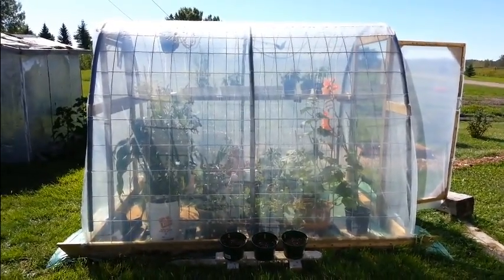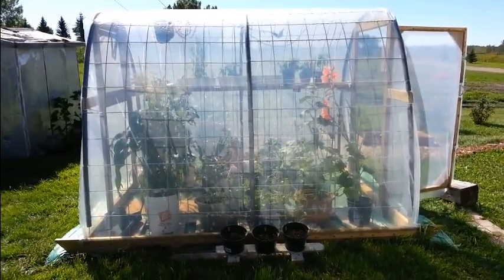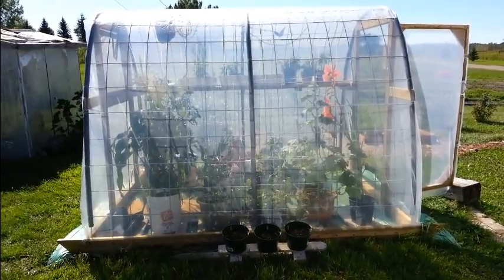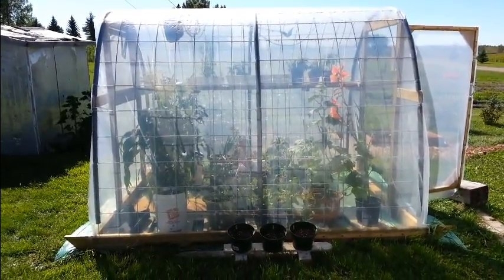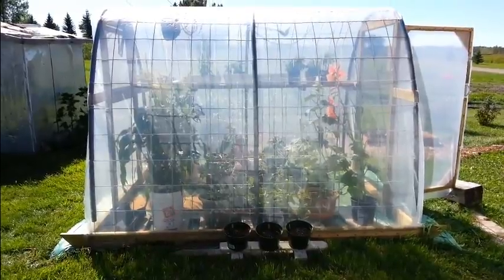Hi everybody, Conrad here from albertagardener.com. Just wanted to give you a quick greenhouse tour to let you know how things have been growing in there all season. I also wanted to say that I got this greenhouse design from Texas Prepper 2 on YouTube — I'll put a link to his channel below in the description. Check him out, he's got some great videos and great greenhouse plans, as you'll see in a minute.